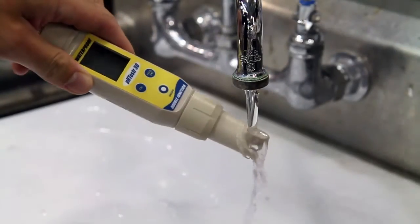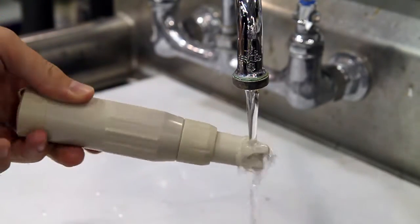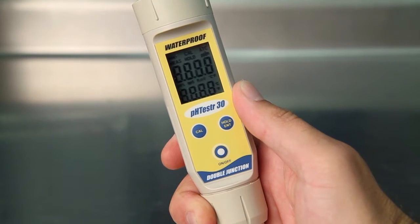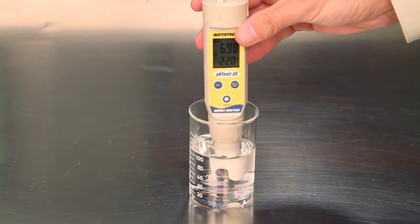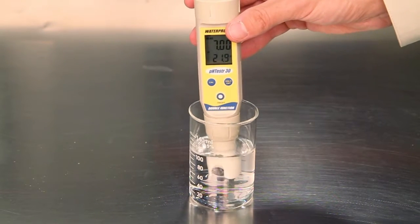Rinse the electrode with tap water before measuring the pH of your sample. Measuring pH. Press the on-off button to turn on the meter. Place the electrode approximately 2 to 3 centimeters below the water surface. Stir gently for reading stabilization.